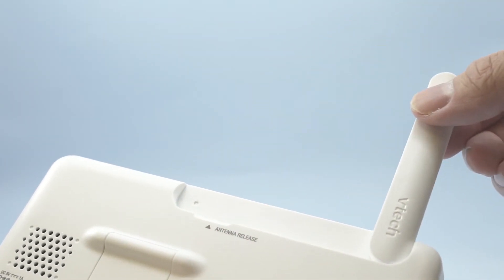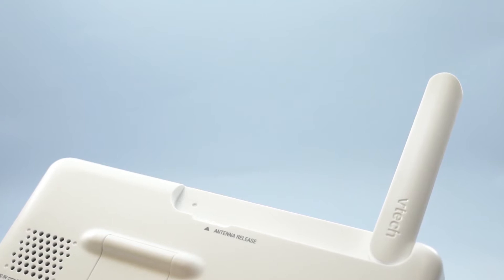First, raise the antenna of the parent unit. It is a necessity, or the monitor will not function normally.